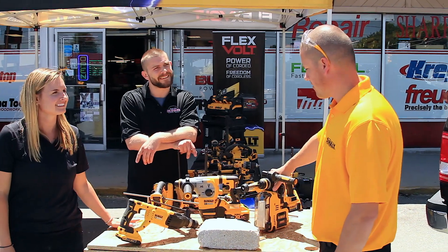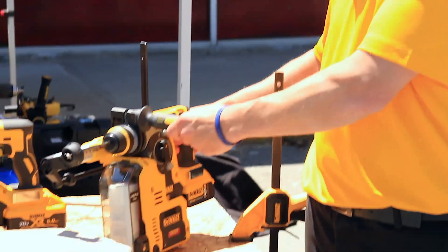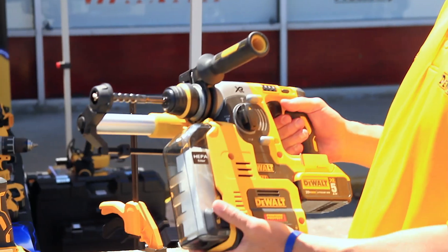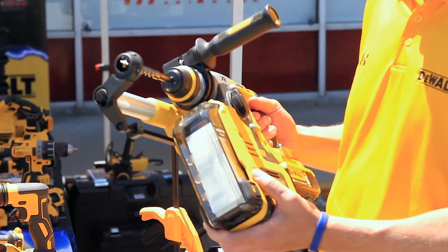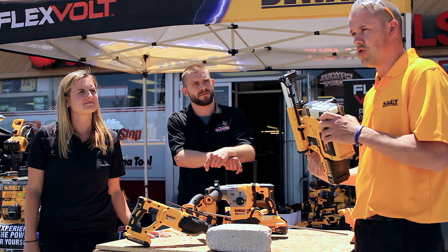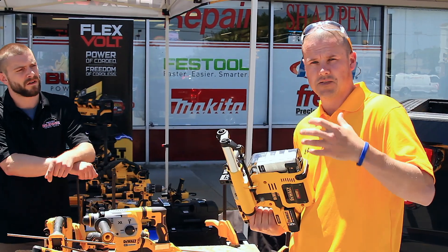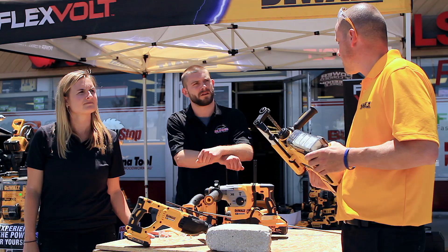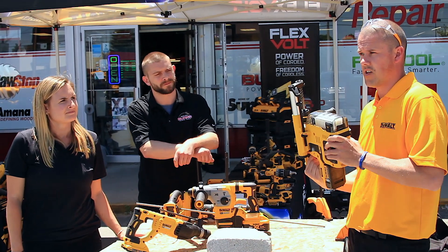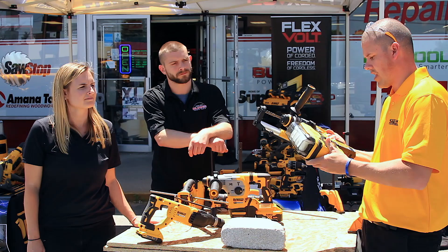Got a few hammers out here today that we're going to talk about real quick. This here is a one-inch DCH273 hammer. As you can see, it has a HEPA filter attached to it — it's completely cordless. With every new regulation coming out now, OSHA has mandated that silica dust in the air has to be contained starting September this year. This is completely cordless, very good for overhead applications. Very simple — click and it just goes on like that.